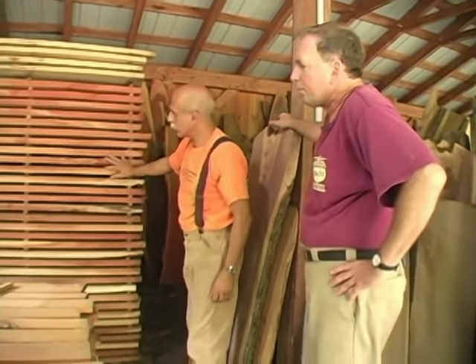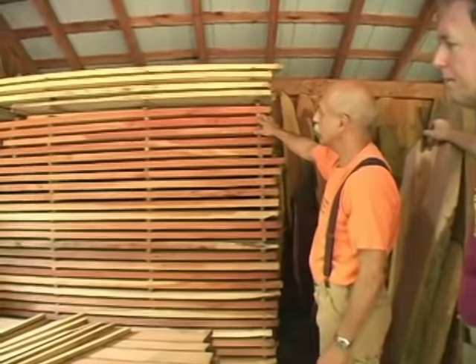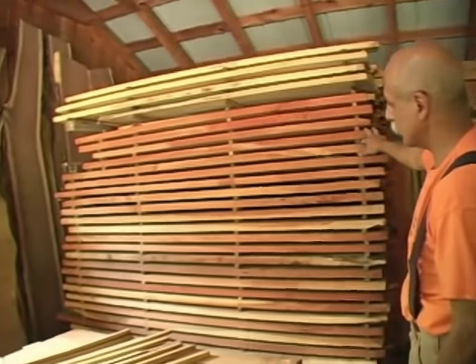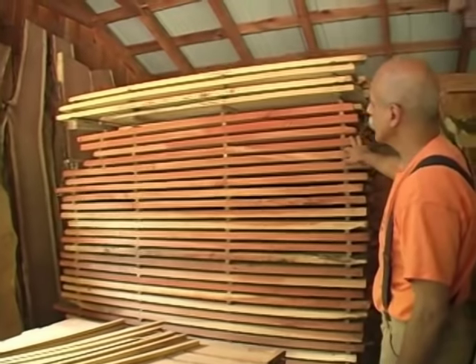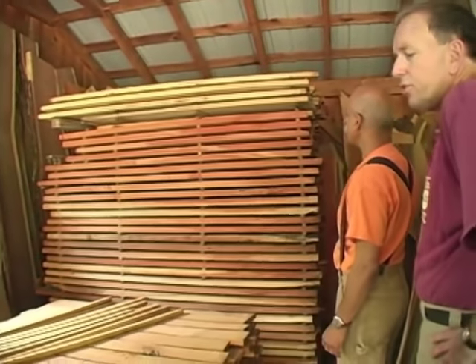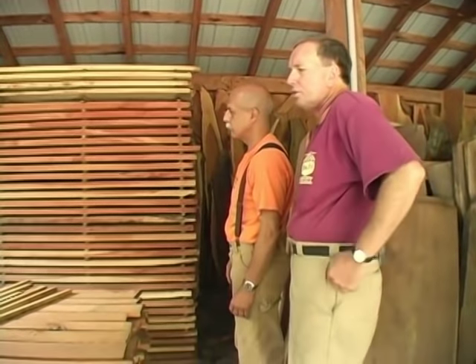This stack is stickered. The sticks are about three-quarter inch square, and you're spacing them 24 inches apart — I usually do every two feet for hardwoods. Softwoods like pines and spruces are usually spaced more like 18 inches.